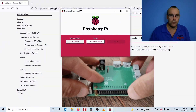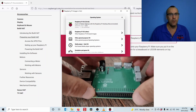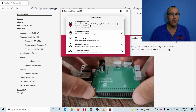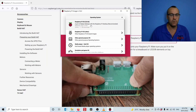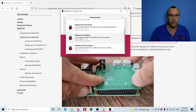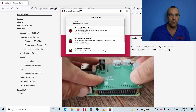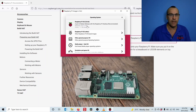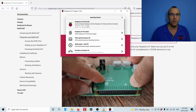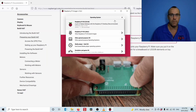One thing I found when choosing an OS: just before this video came out there was a new release called Bullseye, and when I used Bullseye I had lots of intermittent problems with the HAT — sometimes it would work, sometimes it wouldn't. As soon as I switched back to the previous legacy version, Buster with desktop and security updates, everything worked fine. Bullseye may get updates that fix this, but at the time of this video Buster worked much better.